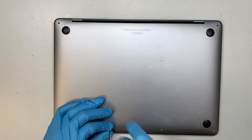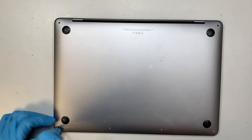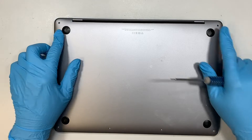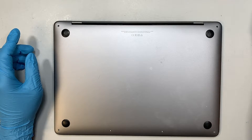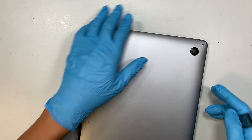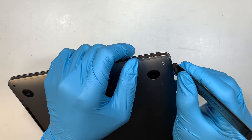Once we have removed all the screws — there are four screws at the bottom; the shorter screws are on the sides and the two screws on the top are much longer — the next step is to get yourself a metal prying tool.